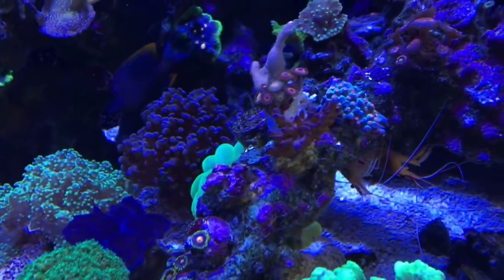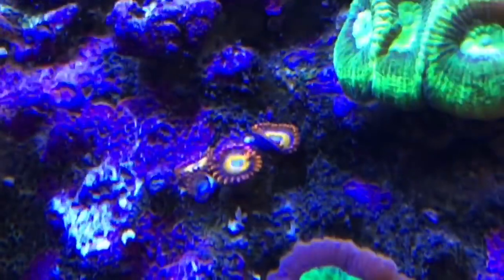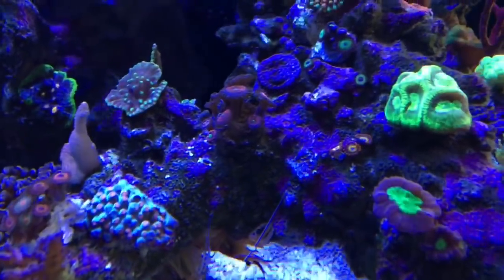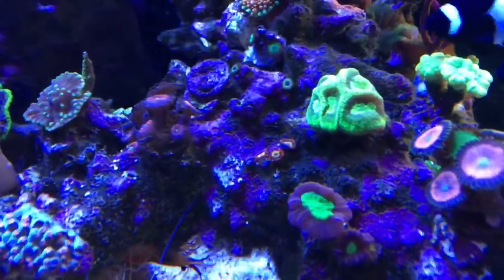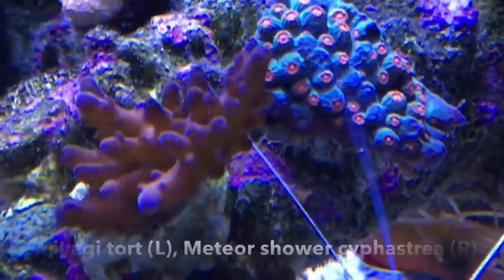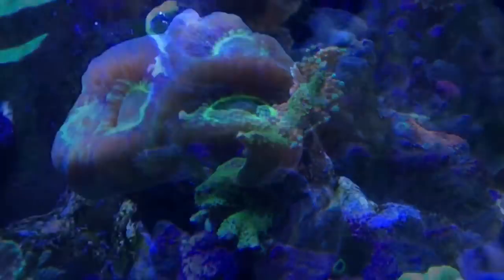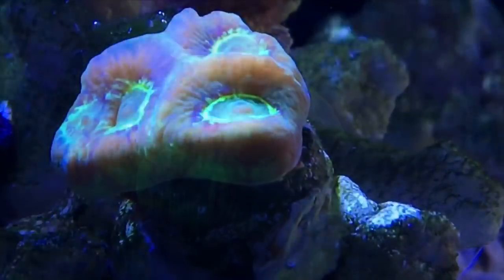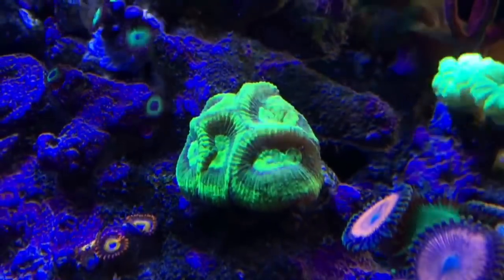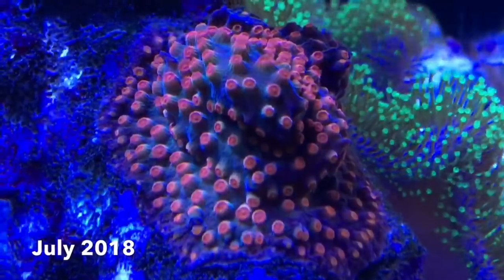I've been trying to grow zoanthids on this Tonga branch arch, but many of them just haven't survived. These blue-eyed blondes are barely hanging on. This neon green Goniastria took quite a long time to actually become neon green and it's also getting more polyps. Here we have a Looney Tunes Cyphastria — take a look at how it's encrusting. It's looking great!